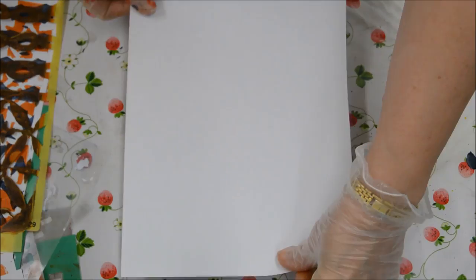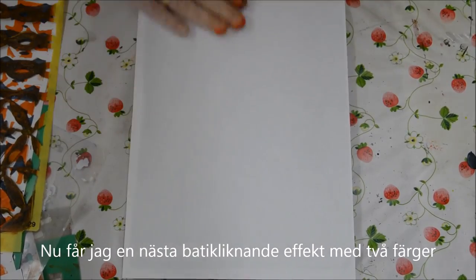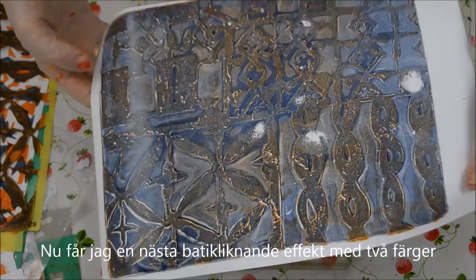...you'll find that the Mars Yellow leaves the pattern on the jelly plate. So now when I take my next print, I get a really — it's almost like batik — wonderful effect with those two colours.